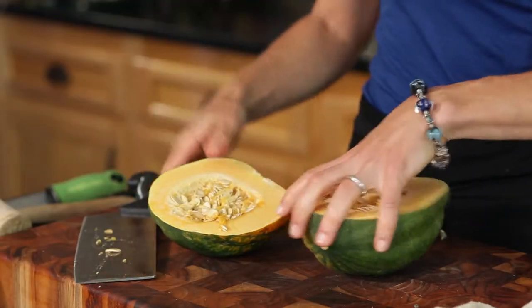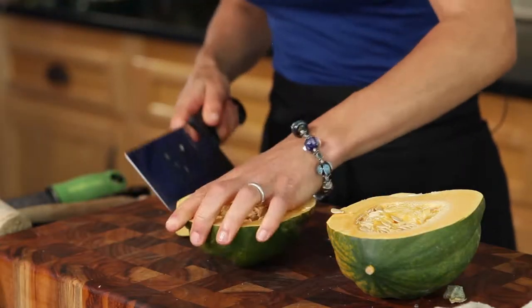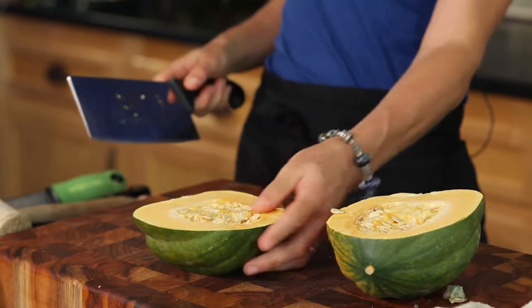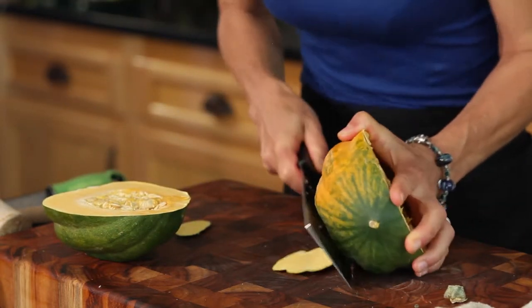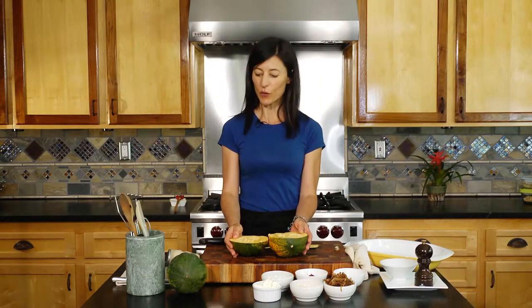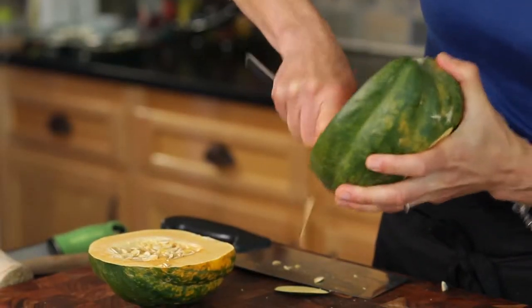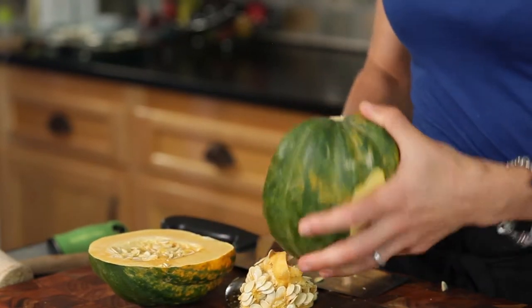Step two is making a little base, which is really easy. Just take your knife and do a little incision so the squash stands right up, just like that. These are really big acorn squashes, by the way — the ones you normally see are a little smaller and easier to work with. Now we're just going to spoon out the seeds. All you do is gently take your spoon and get those seeds out.